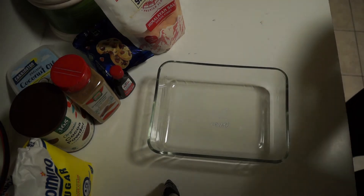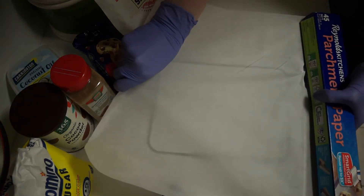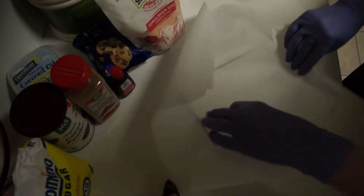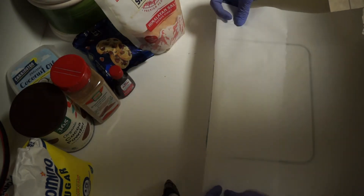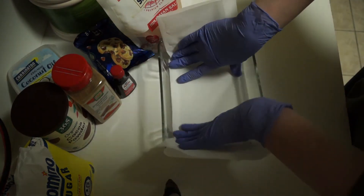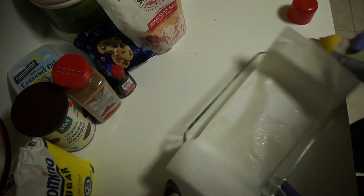Preheat your oven to 350 degrees Fahrenheit, then prepare your baking pan. Fold the parchment paper so it fits smoothly in the bottom of the pan. Spray the parchment paper and pan with cooking spray.